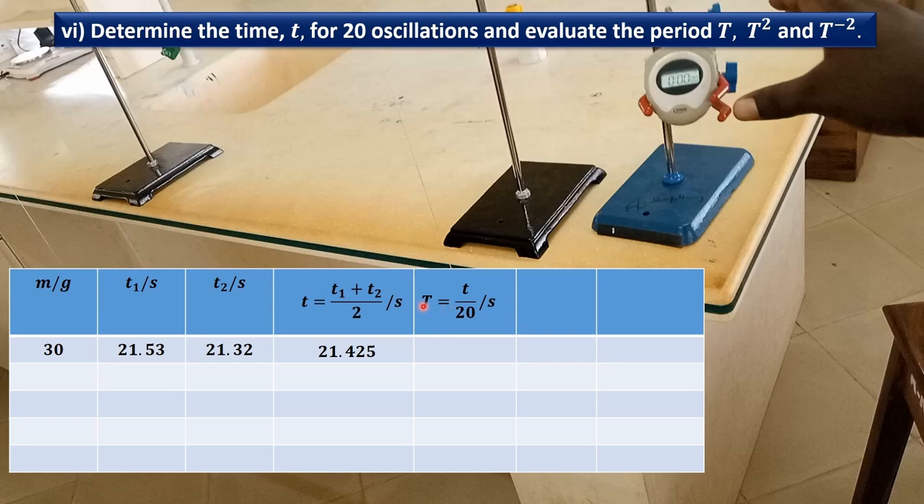Then we find the period. The period is the average time divided by 20: 21.425 divided by 20 is 1.071 seconds. Then we evaluate T squared: 1.071 squared is 1.147. And then finally, we find the inverse of T squared — that is 1 divided by T squared. 1 divided by 1.147 is 0.87.